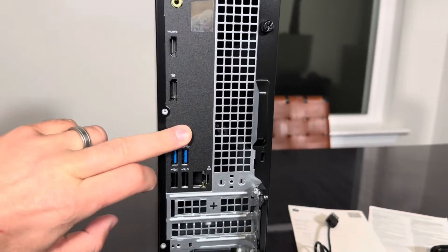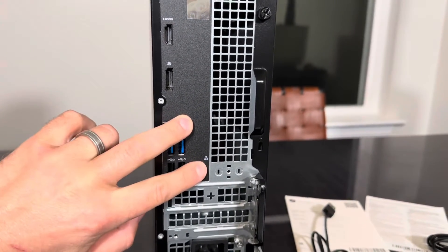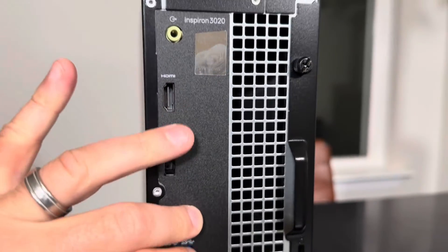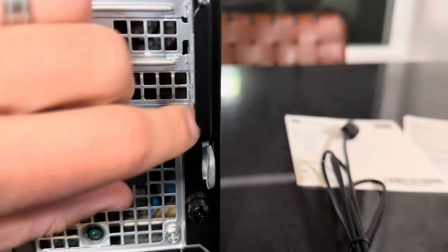And on this side we get four more USB-A's, RJ45, DisplayPort and HDMI. And we have two black screws here to open it.